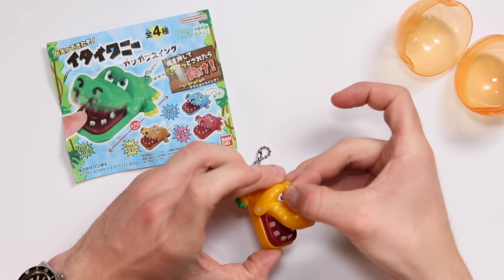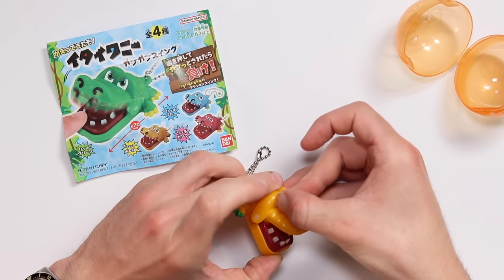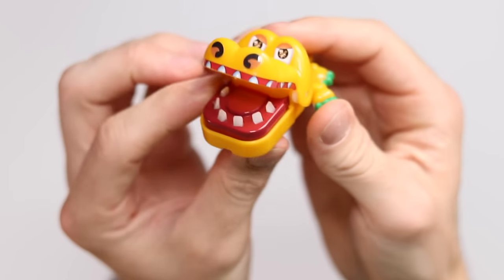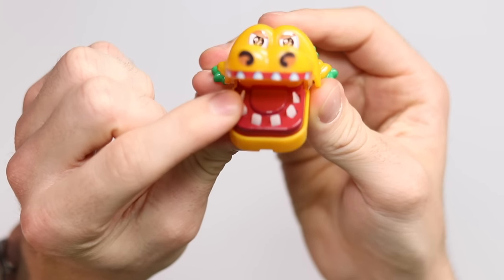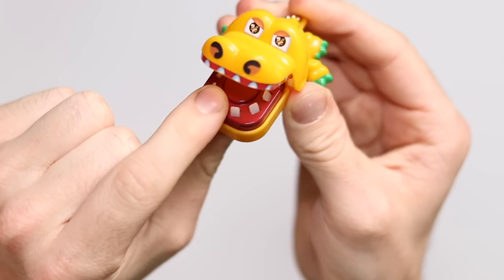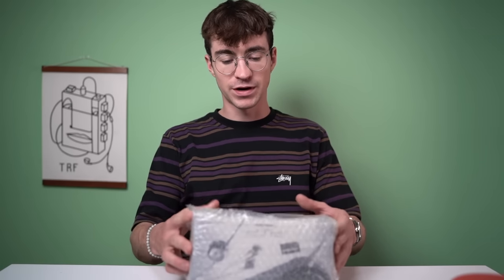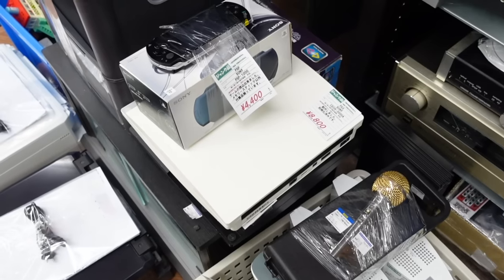This is something I had to get. I finally built it and it's a little alligator-type thing - you press down the teeth and try not to get bit. Next thing - this one is quite juicy.